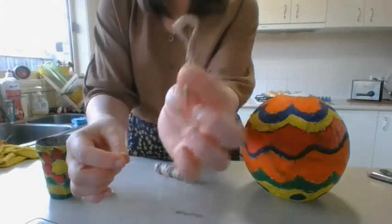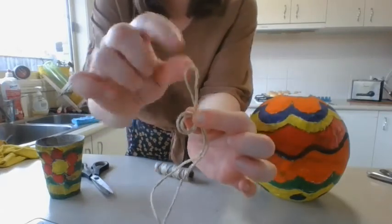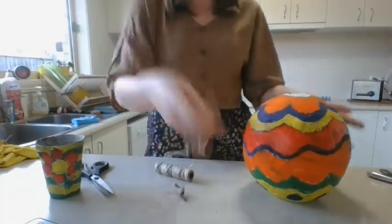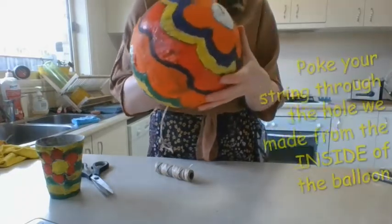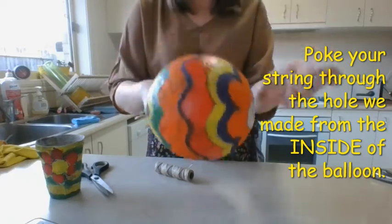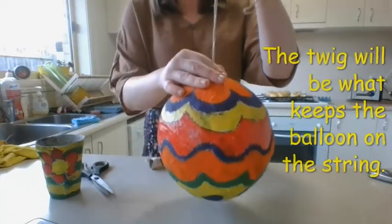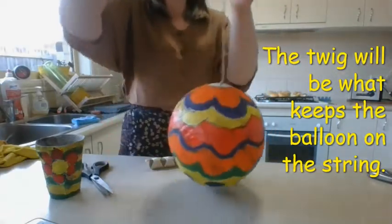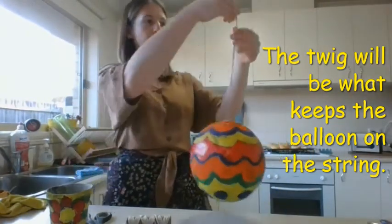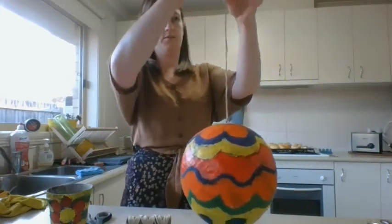Then you might like to tie a knot at the other end just below the loop — put a little knot in the string below the loop. This is what we're going to use to hang our hot air balloon. Then what we're going to do is very carefully poke our string through the inside of our balloon so that it comes out the other end, and that twig is going to stop our string pulling all the way through. You can see that's how my hot air balloon is going to hang.